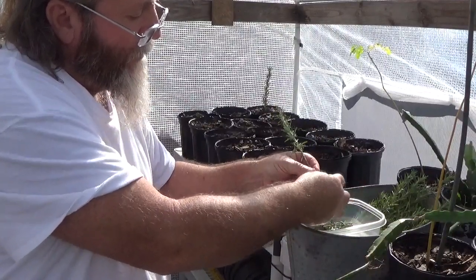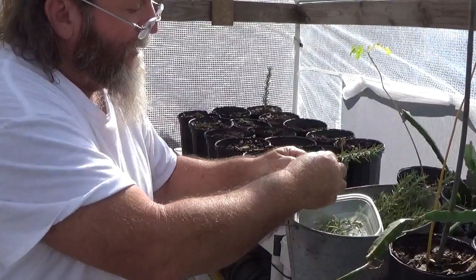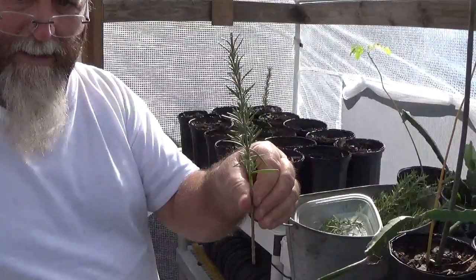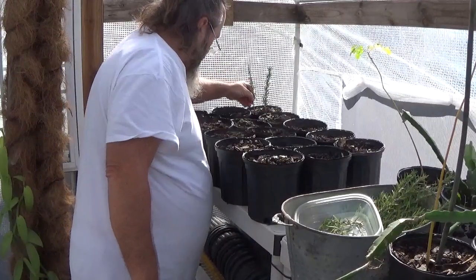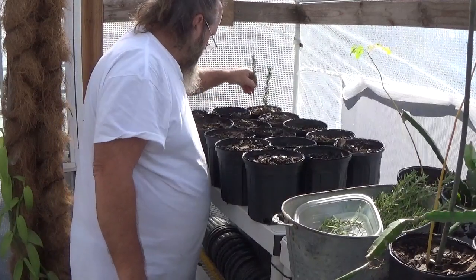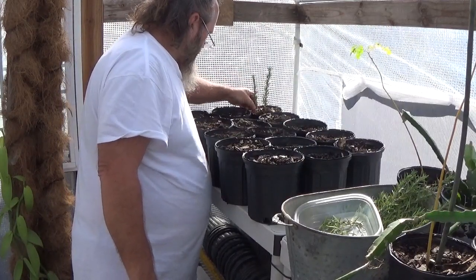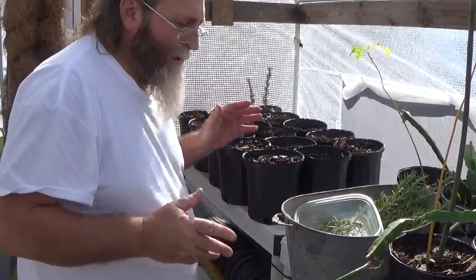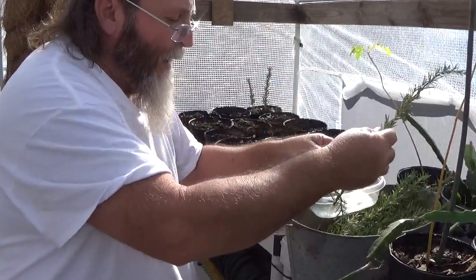I'm in zone nine in Louisiana. We kind of have a dry climate, but we're also humid here. So that's how it looks — I took about half the leaves off and I'll shove it down into the dirt. I've got 15 containers here, and if I put four in each one, that's 60. I'm only going to do 30 cuttings right now.